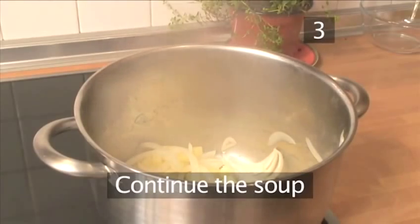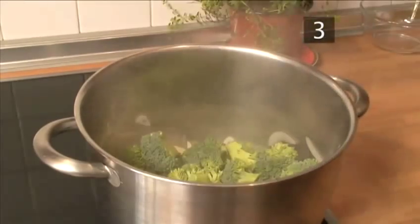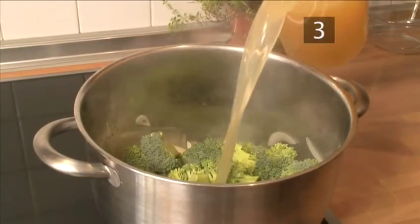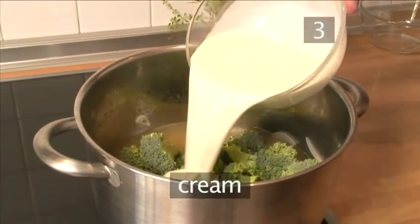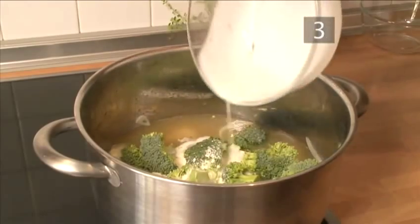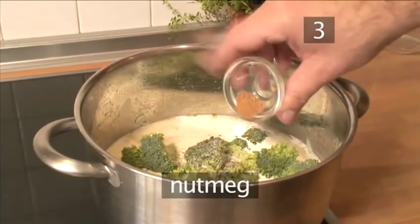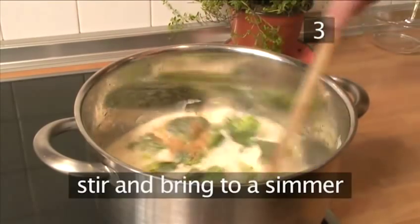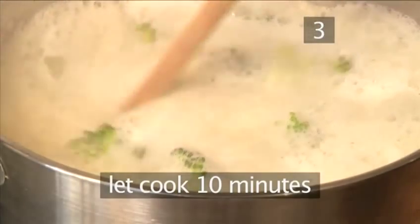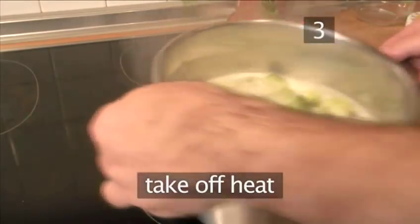Step 3: Continue the soup. Once the garlic and onions have softened, add all the broccoli, the stock, the cream, and season with salt and pepper and nutmeg. Give it a stir and bring it to a simmer. Let it cook for 10 minutes, then take it off the heat.